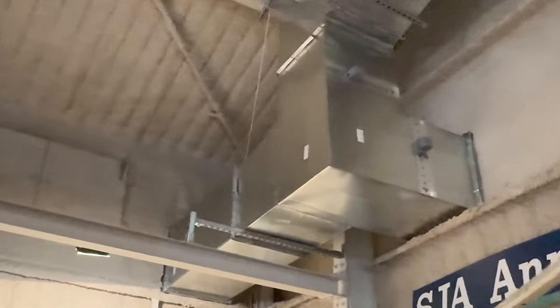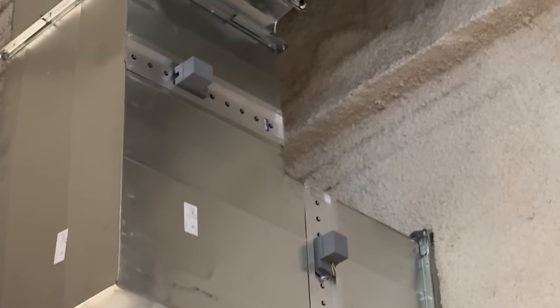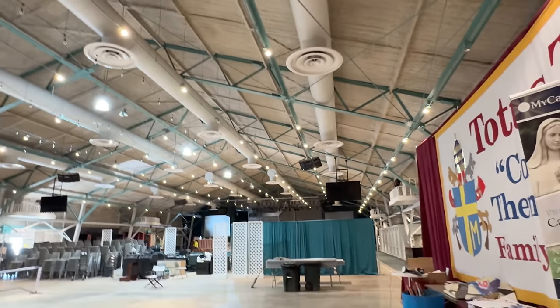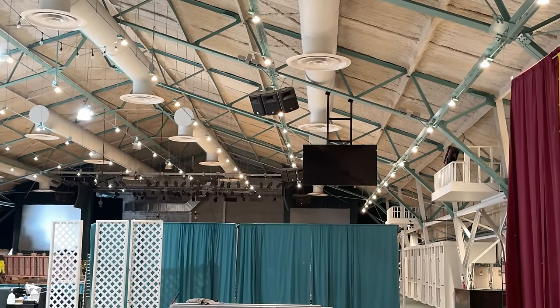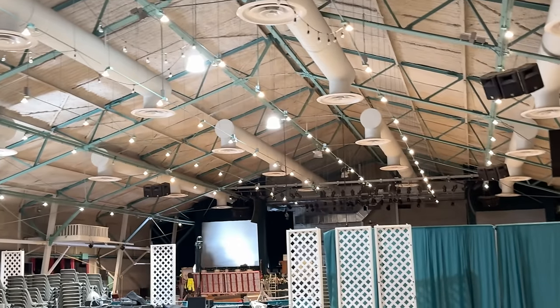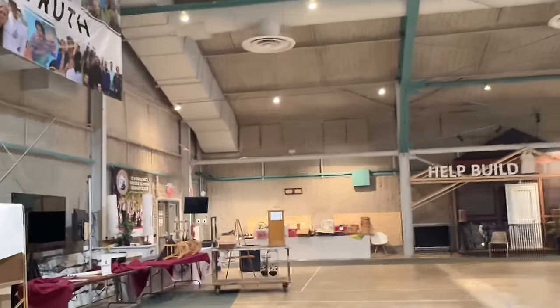Right up here we have a supply coming in — zone damper there, zone damper there, and that's when it splits off up here. It goes across to those two runs there. Then way down there we have another big unit that also does dehumidification. Over here in this corner we have one that just does regular cooling.